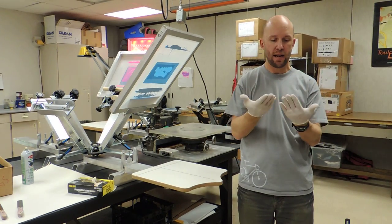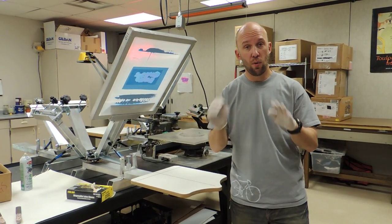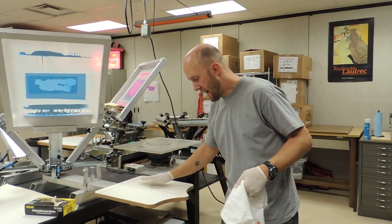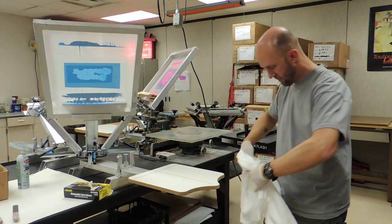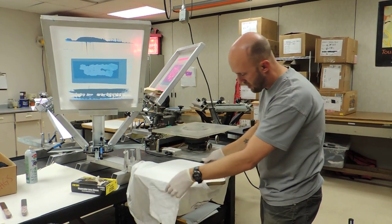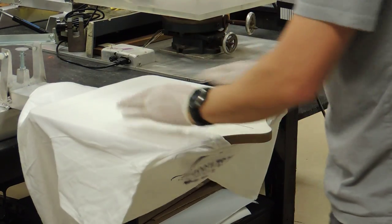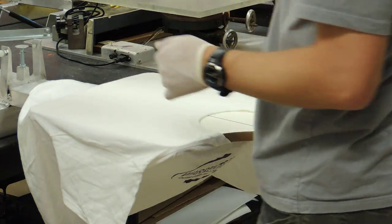Always double-check, guys, that your hands are clean. Sometimes it's a really good idea to have a separate person who puts the shirts on and off so they won't get dirty. But if you're doing this by yourself, always check that your hands are clean before you grab your shirt. You want to make sure that the palette is still tacky when you put the shirt on. Line that up with your shoulder lines — make sure it's centered. Your shirt shouldn't be off to one side; it should be pulled even and centered. Spread out any wrinkles because the spray tack will keep it down.